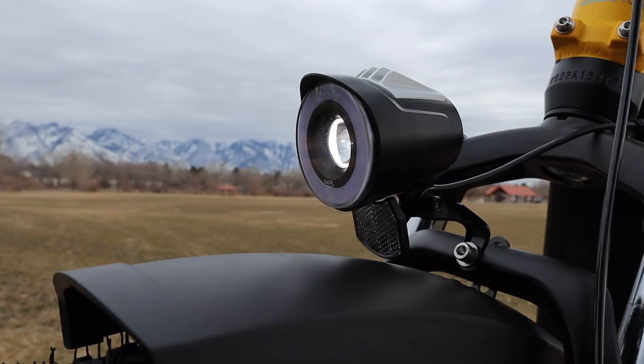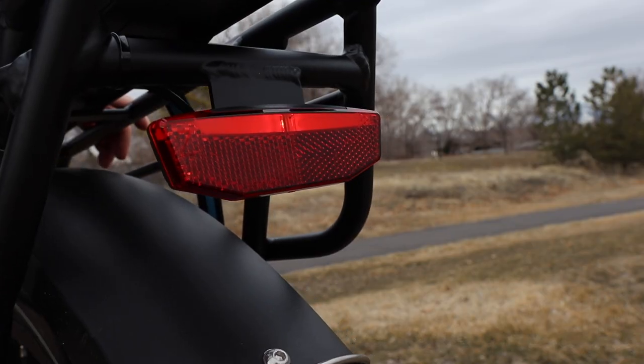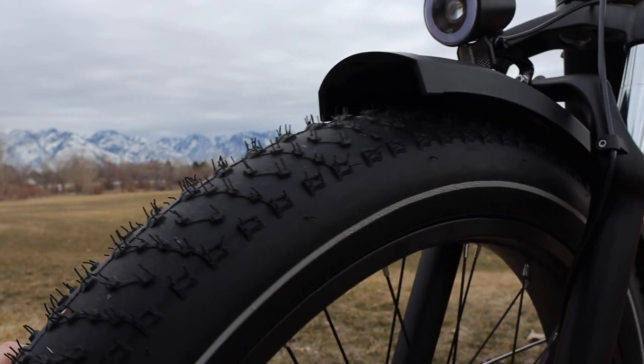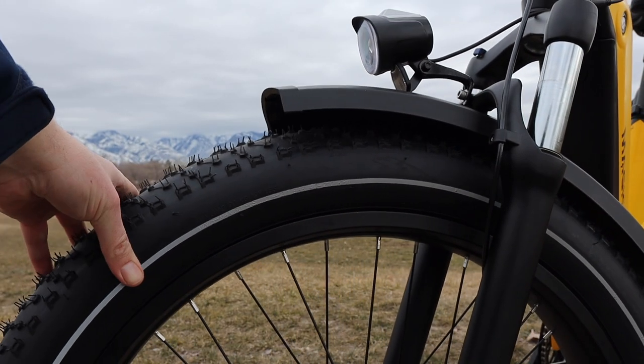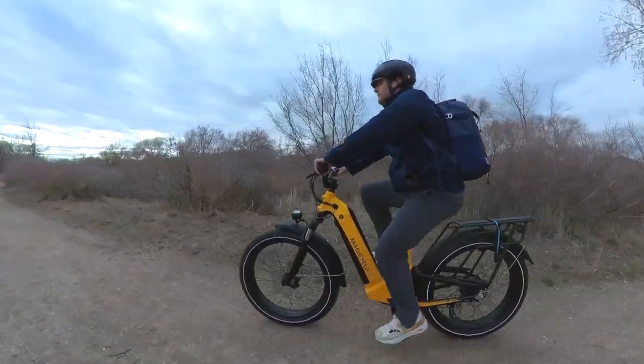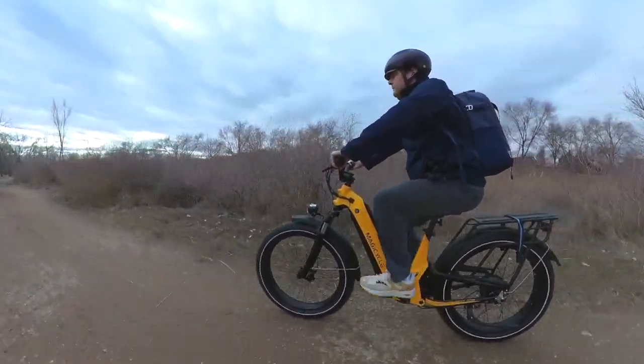The integrated front and rear lights are also a nice touch, being bright enough to help you see in the dark, and positioned in a way to make you visible to drivers and pedestrians. The tires also have a reflective stripe, adding visibility from side to side. And if that's not enough, the Deere also has bright color options to make absolutely sure that you are seen.